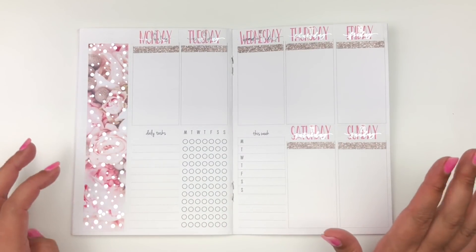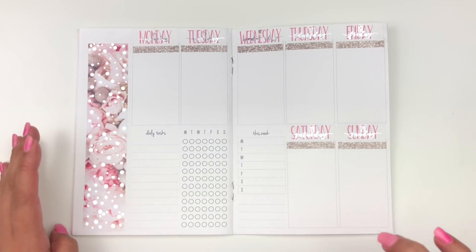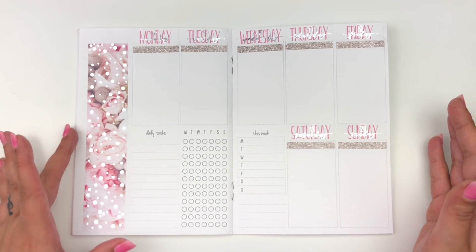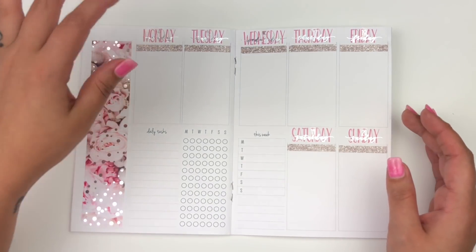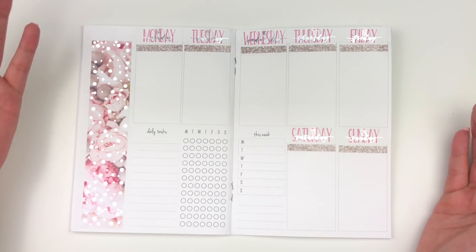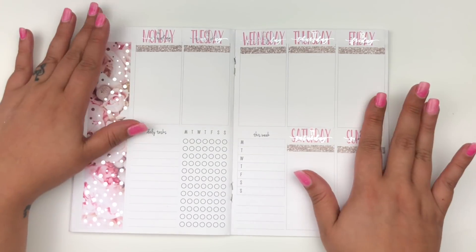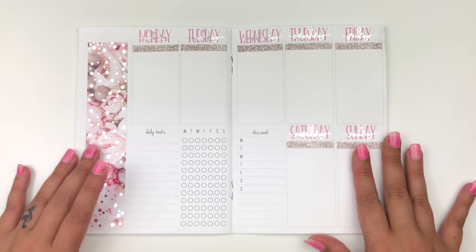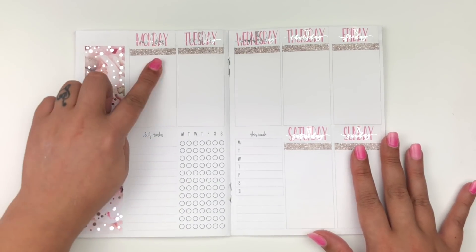So this is how that looks. I accidentally put the wrong date covers on, so I had to switch that. I was looking at it thinking why isn't this pink going together better, and then I realized there were no date dots — they were the wrong date covers. But I fixed it and I think it looks really pretty. I'll zoom you guys in and we can go ahead and get started on Monday.